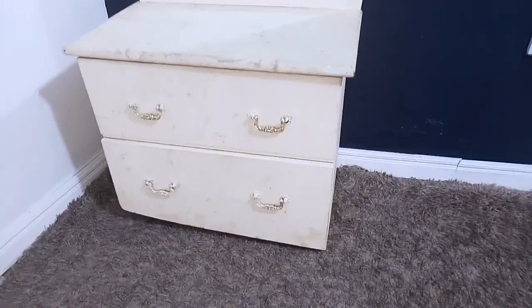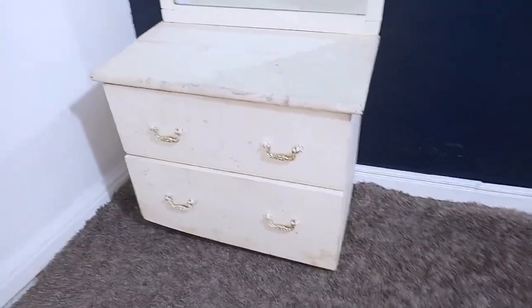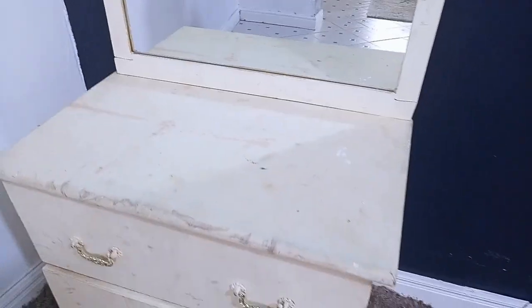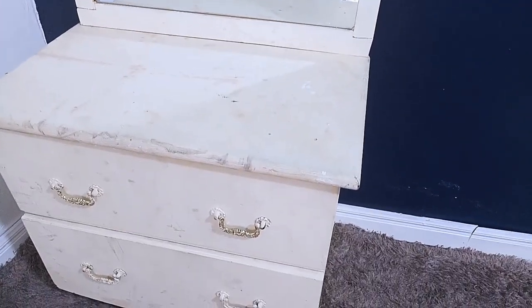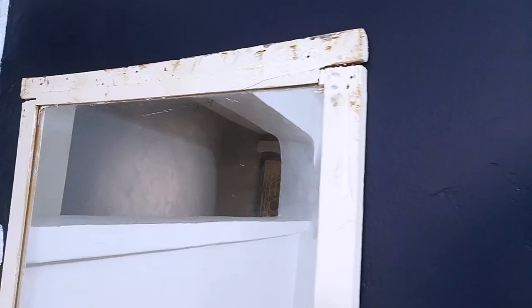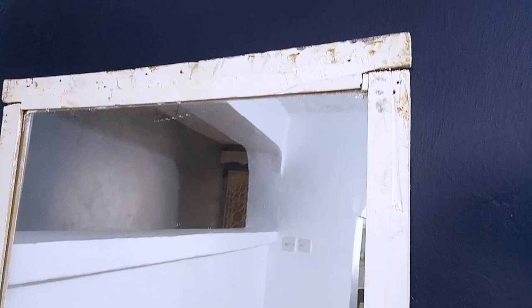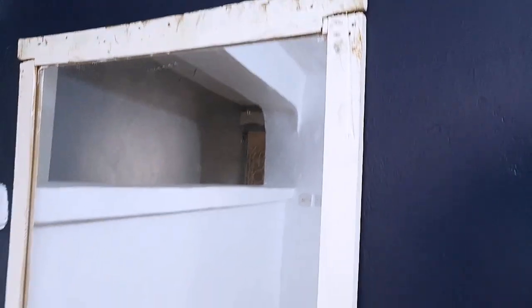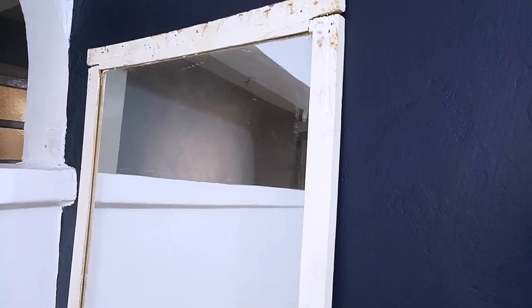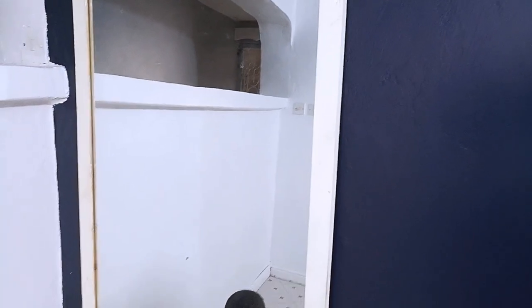Hey guys, welcome back to my channel, it's your girl Roxy. Today's project: I'll be transforming this side bed drawer. A client requested I transform it for her — she really wanted it to be more glam, so she asked if I could add mirrors all around. It also came along with a dresser mirror whose frame didn't look good at all, so I had to transform it for her too.